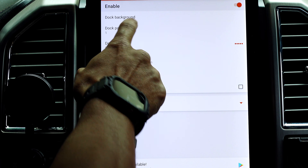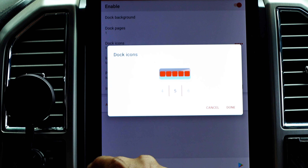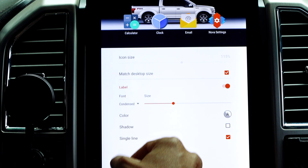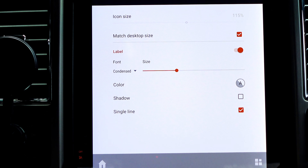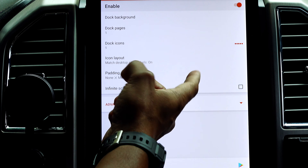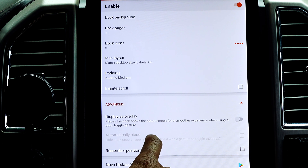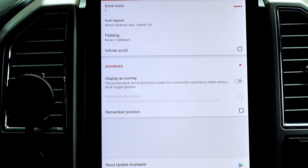Dock pages is set to one and dock icons is five, which mirrors the five icons I have on the bottom bar — this matches the length on the dock to the wallpaper. Icon layout settings for the dock should match what you have set up for icons on your main screen. Padding is set to none. Infinite scroll is off. Display as overlay is off, which means the dock is not placed above the home screen.